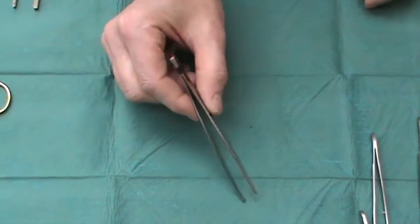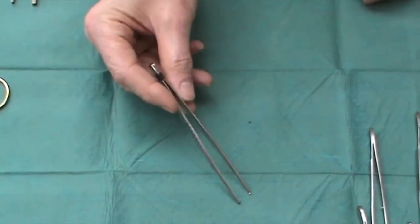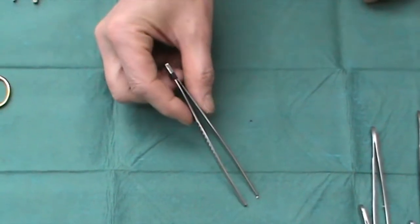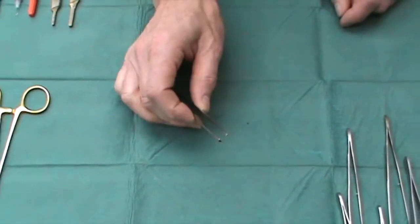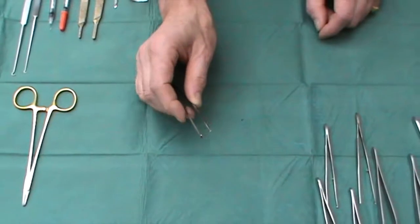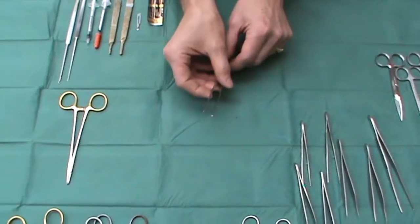And then finally these, which are to be avoided at all costs: the so-called TOE, or turnover end. These are unpleasant to use. They tend to have very large teeth, and they damage tissue. So not to be recommended.